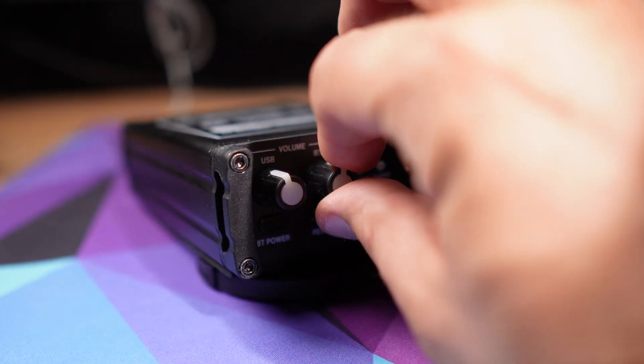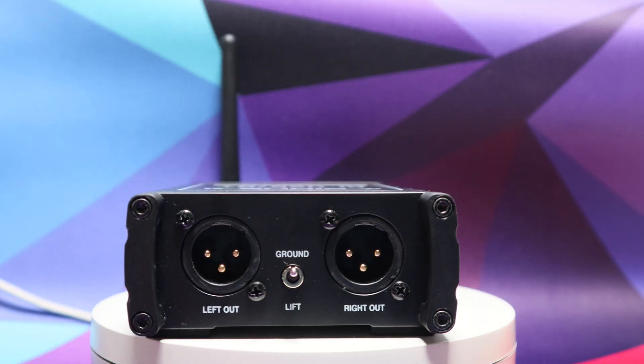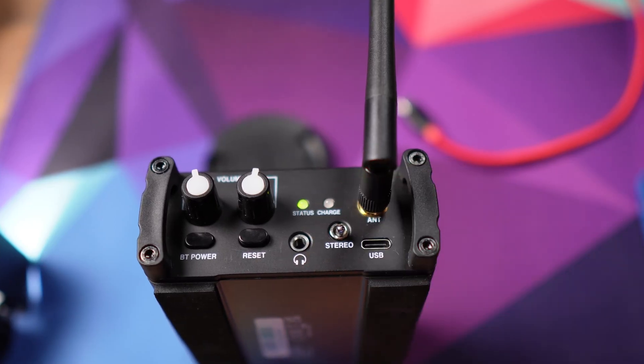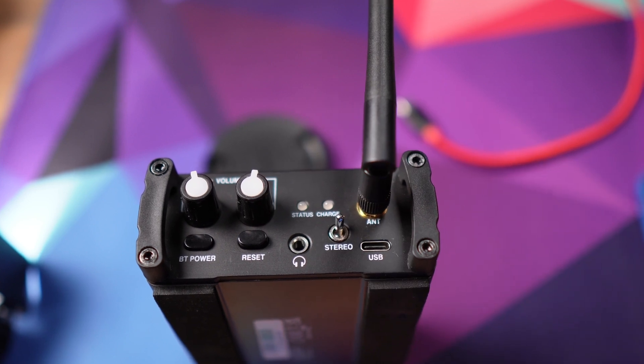Note that while you can set the volume of the Bluetooth source and the USB source separately, the output will combine both sources. You can select stereo output, in which case you will need two XLR cables — one for the left and one for the right channel, occupying two inputs on your interface. Or you can choose to output the mono-sum signal, which is what I like to use, as then I only need one cable and take only one XLR input on the interface.